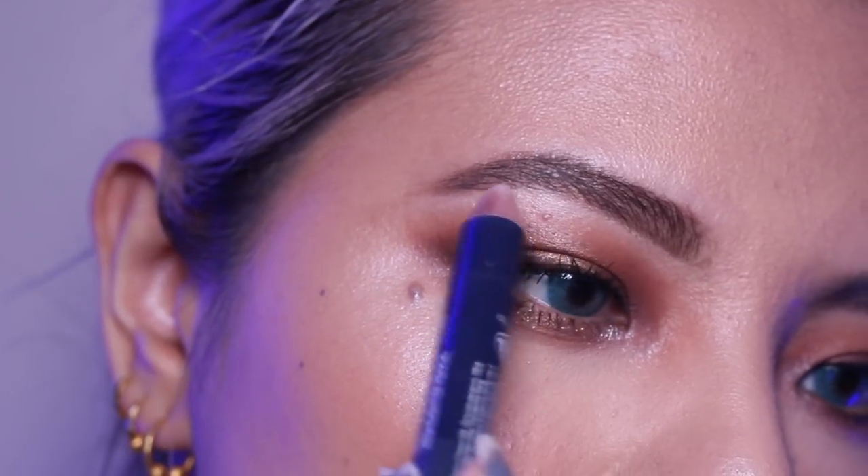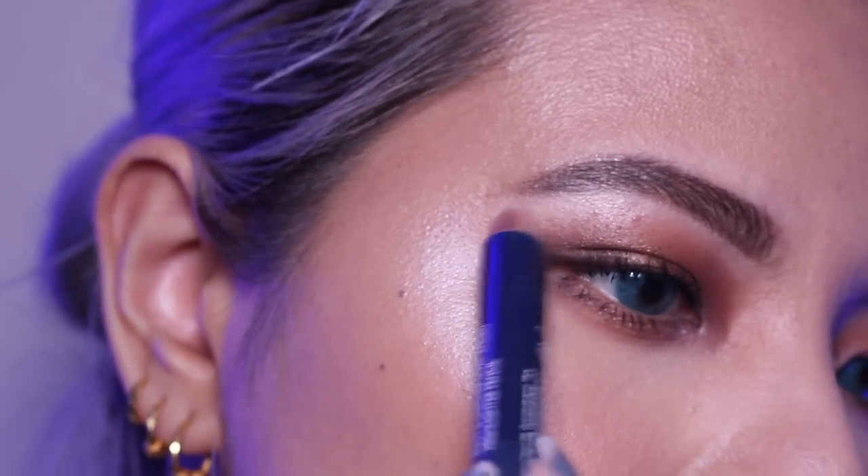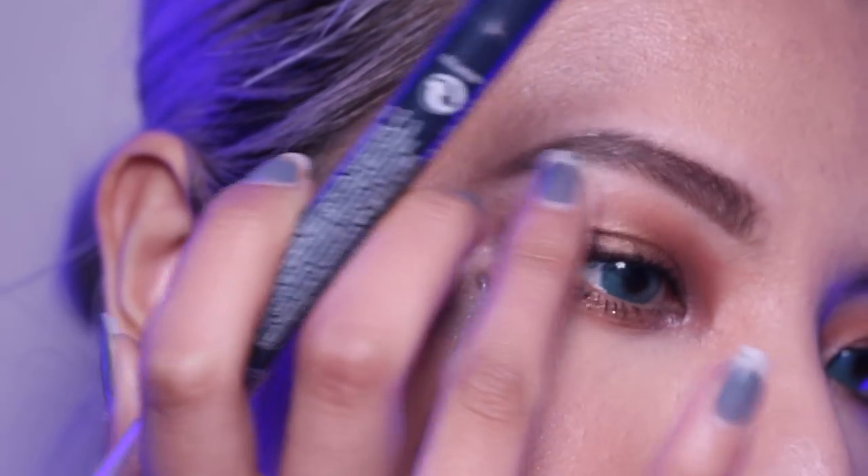Just to finish up the brows I'm gonna use the shimmery side on the Allure Brow Luminizer to highlight and blend a few bits here and there. So that's it for my brow routine! I hope you liked watching this and I hope you try this lash glue trick — it actually really works. If it doesn't work for you, let me know. Don't forget to subscribe, click the like button, and I will see you in my next video!